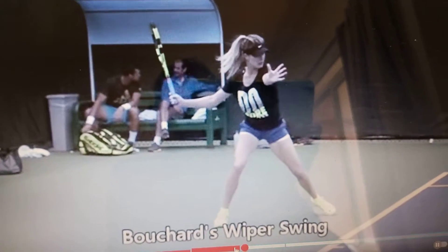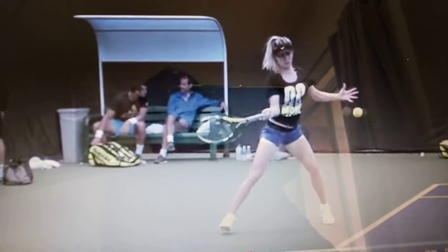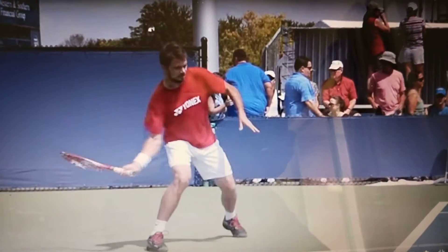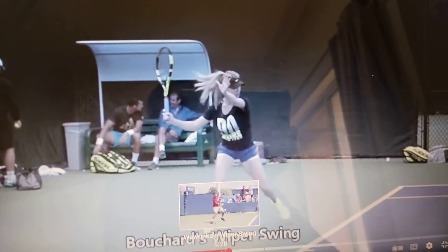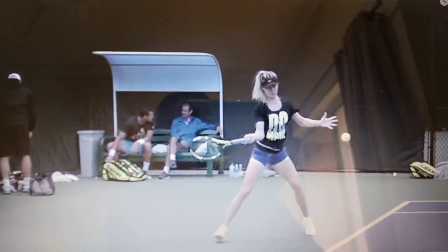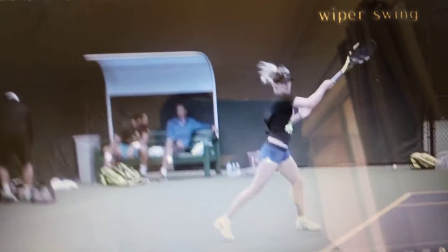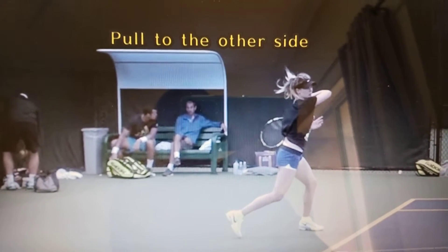Bouchard Viper Swing action — terrific action. Barvinka doing the same thing, Borchard doing the same thing. See the rotation of the trunk of the upper body, and then swinging the arm up and finishing towards the other side, because the momentum carries the racket head to the other side of the shoulder, and your position will be just like this.